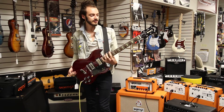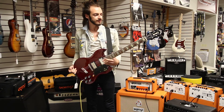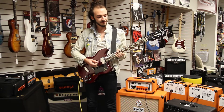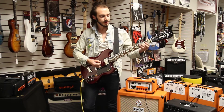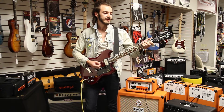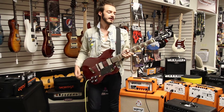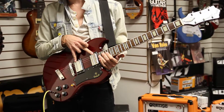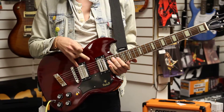We got a 24-inch neck scale length right here, and then we have a rosewood fingerboard with black inlays, we have a bone nut, and then we also have these Guild HB1 humbuckers in the neck and bridge.